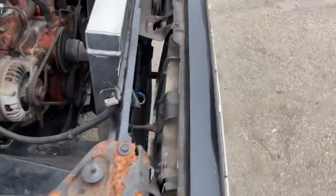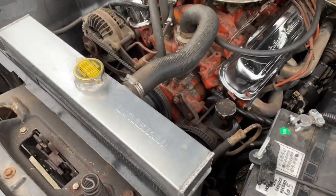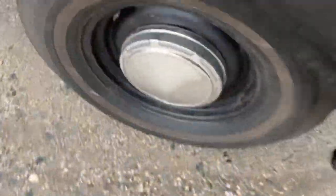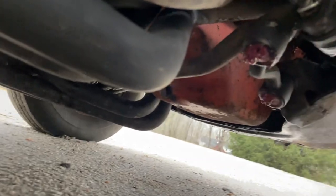I got an aluminum three-core radiator — it was pretty cheap and it keeps the car nice and cool. Also in the front end, all the steering, ball joints, and suspension in the front is new. No leaks. Spent a lot of time doing this car right, getting it right.